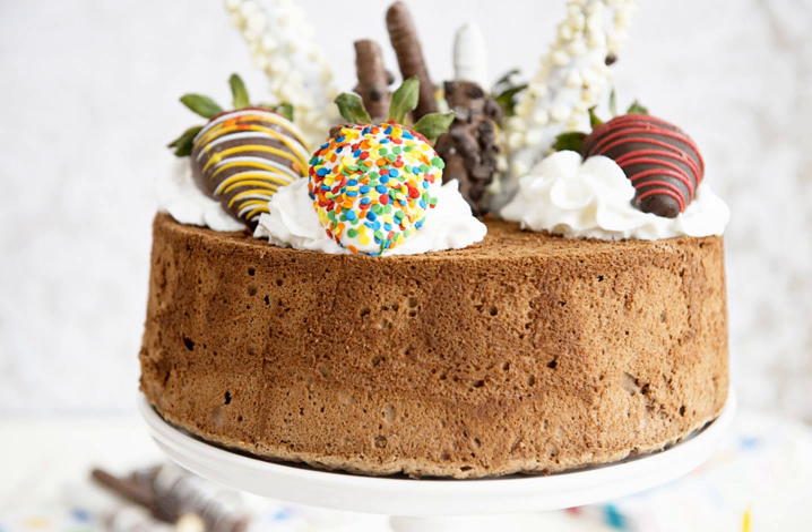Starch gelatinization occurs around the same time as when expansion stops and the cake sets or collapses. When starch granules are exposed to heat and water, they swell, leaching out some starch and forming hydrogen bonds with other starch granules. About 96% of the starch granules are gelatinized. Starch granules create very strong and rigid gel networks. The starch gel network is interspersed throughout the structure along with the aggregated protein network. The formation of the starch gel may interfere with expanding bubbles, causing them to burst and air to leave the cake, resulting in a collapsed cake.